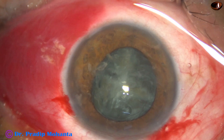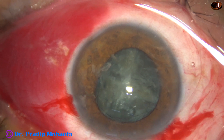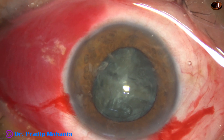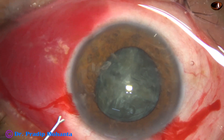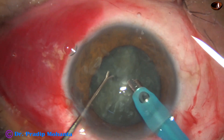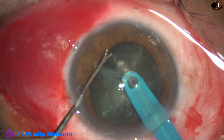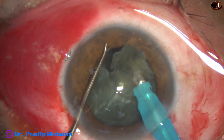I inject visco and introduce the feco needle. The eye hook is to retract the iris so that it does not come to the tip suddenly.